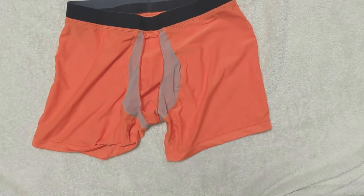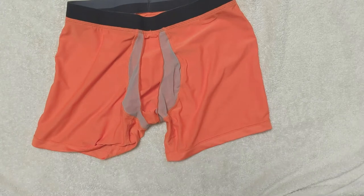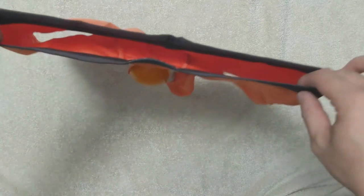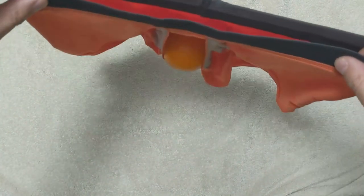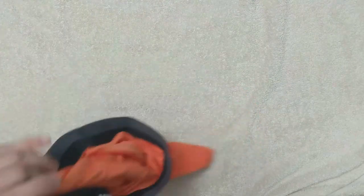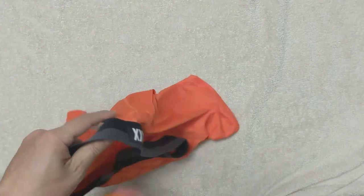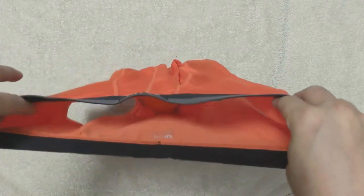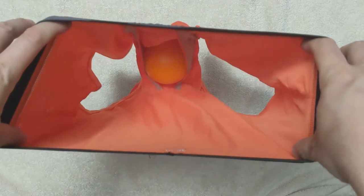Let's do our standard stress ball test and see how it fits into the pouch. You can see that the ball is well supported. However, the pouch size is a bit smaller and guys who are well endowed may feel it tight. As we flip over the underwear and put the ball back into the pouch, you can see how they fit when you have them on and how your package will fit into the pouch.